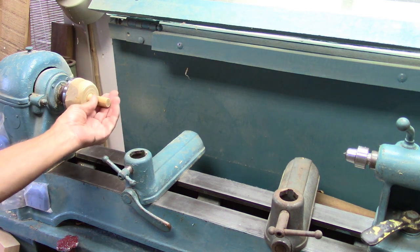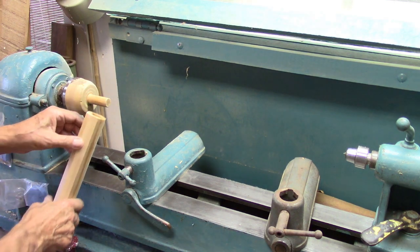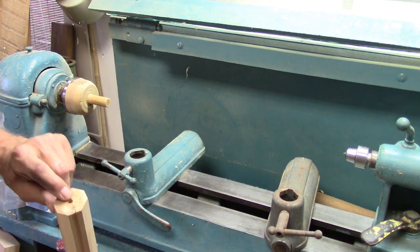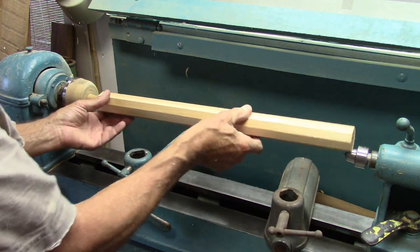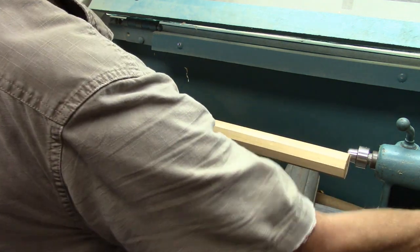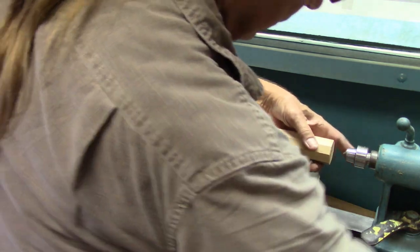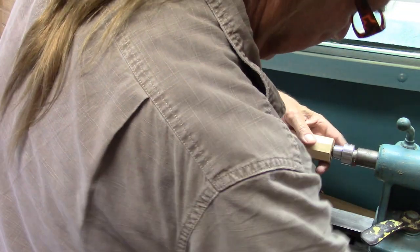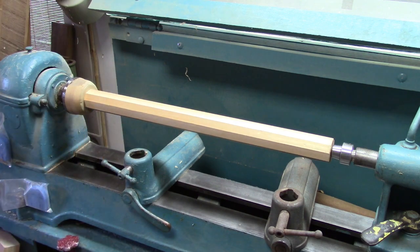Here I turned a headstock blank. This piece is three-quarter inch and it fits the end of the flute. The mouth piece fits into the tailstock, and we just bring it up — this is all held just by friction pressing onto this.